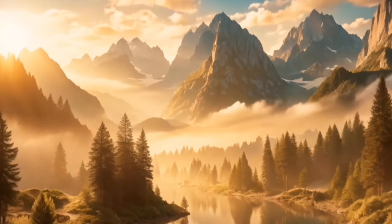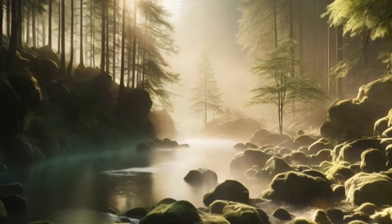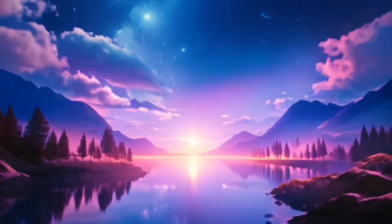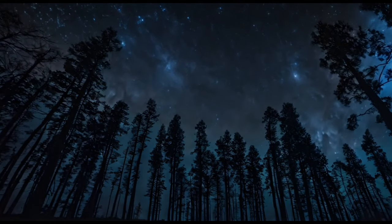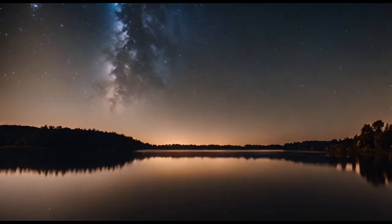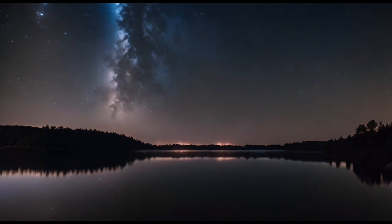As you continue to breathe deeply, imagine a gentle, soothing voice guiding you into a state of deep relaxation. This voice is calm and reassuring, helping you to let go of any remaining worries or tension. Allow the sound of the voice to guide you into a state of peaceful sleep.